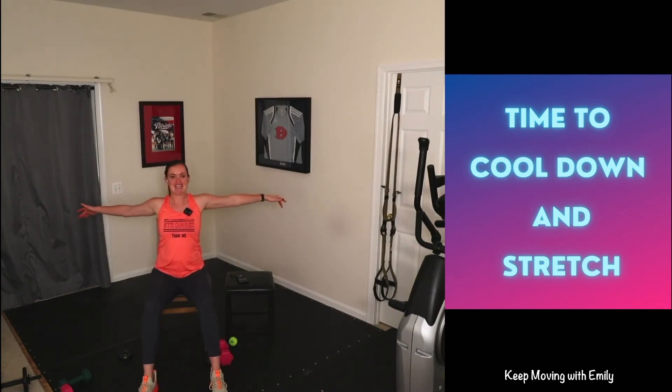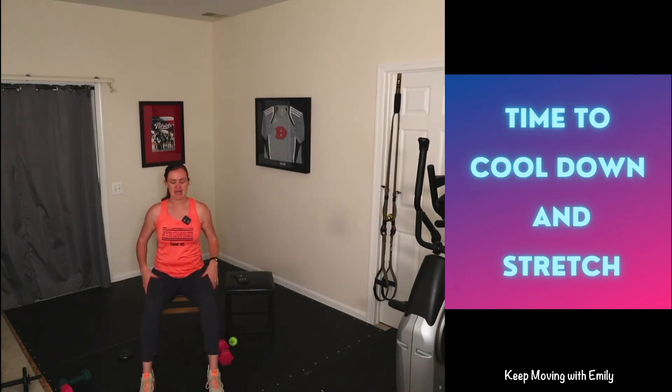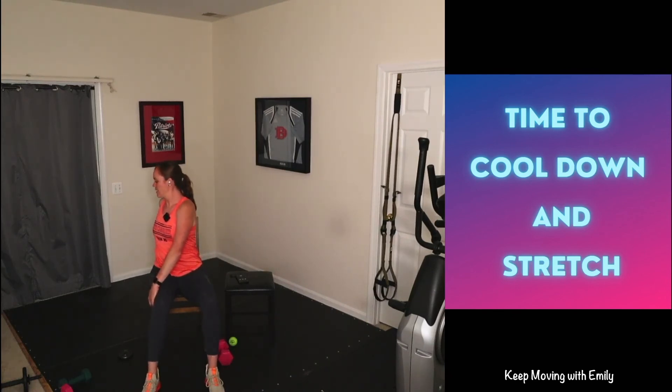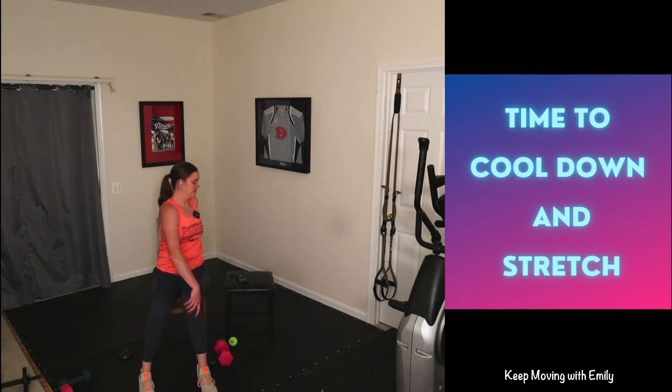I'm super proud of you — thanks so much for joining me! Open up those arms and exhale. The nice thing is, if you love this workout you can always do it again on demand at your own time. We should be working out like this at least five days a week for 30 minutes to get that 150 minutes a week. Nice little spinal twist — big breath in, twist to one side. Our exercises should incorporate some type of strength, cardio, neuromotor work on balance, agility, and coordination — with a little bit of stretching.